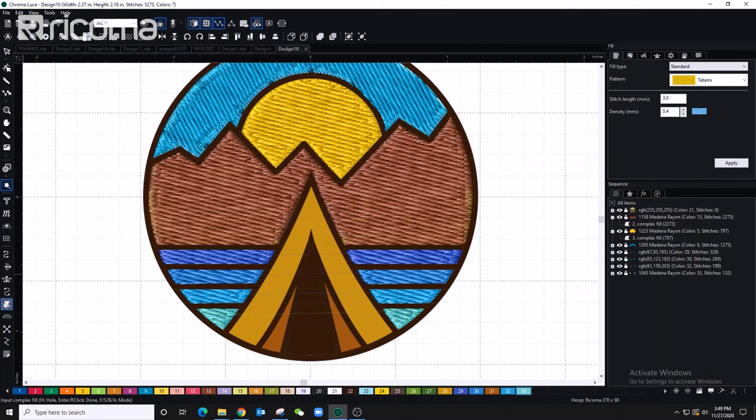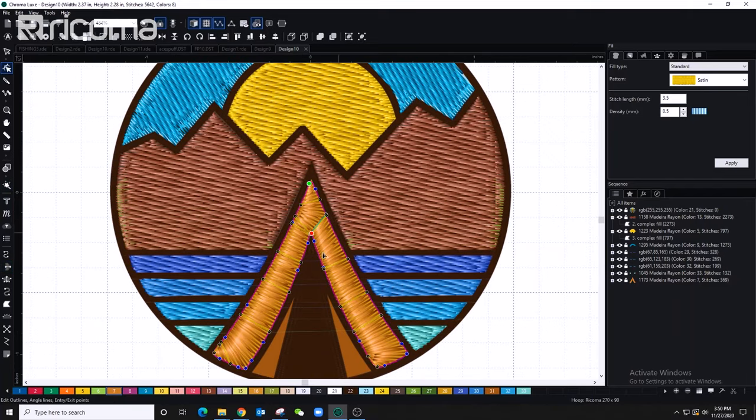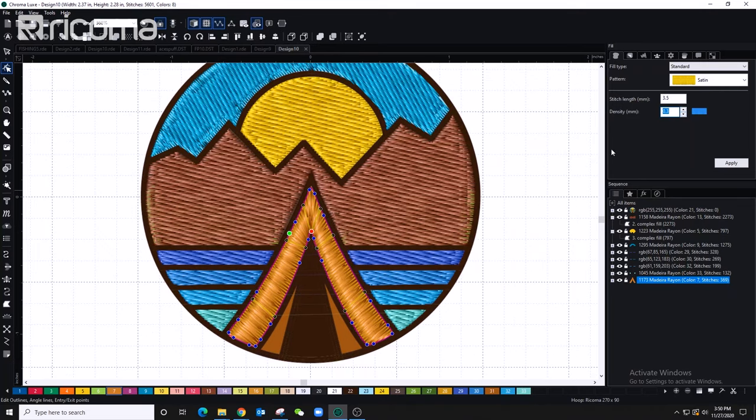For the cabin I'm using the satin tool instead of complex fill because it'll look much better once stitched. I select the color, select the cabin area, and adjust the angles — first deleting all angle lines, then editing the split line. I'll add angle lines and see how it comes out. Once I add density to the satin stitch it looks significantly better.